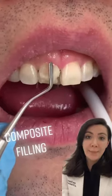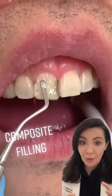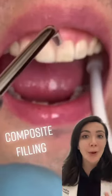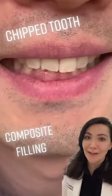Later on they put matrix bands around to shape the wall of the tooth and put on the composite, which is the filling material. Then they polish it, make it smooth, and the filling is ready.